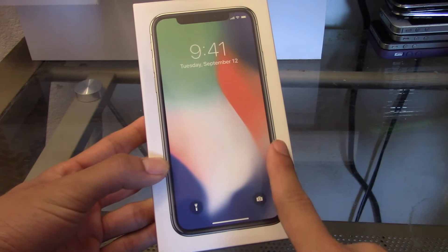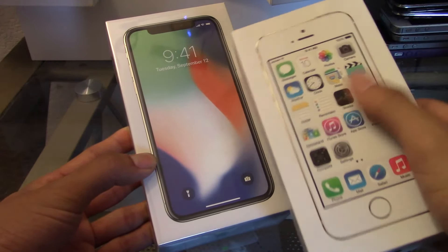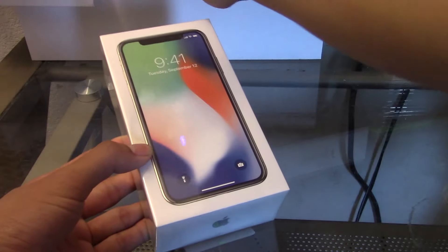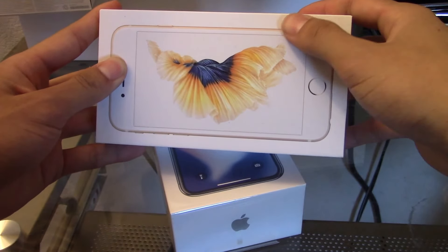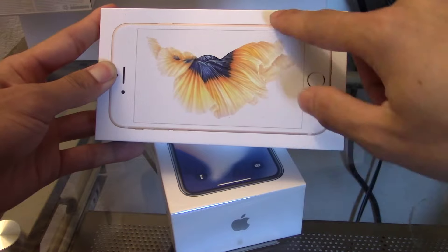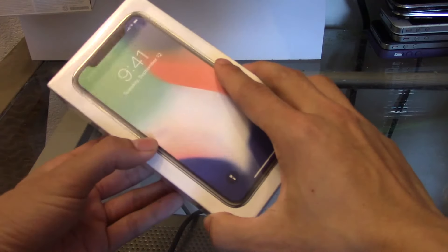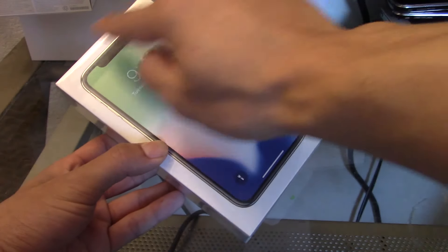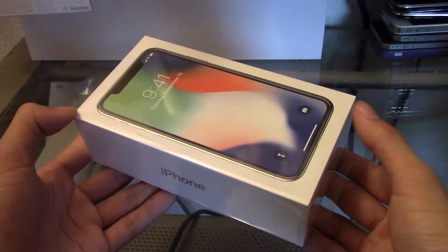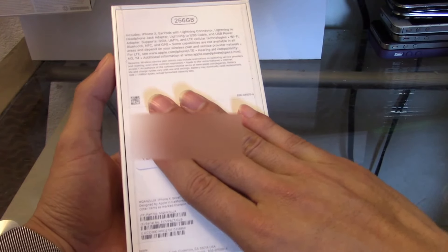First off, as you guys can see from the intro, we see the iPhone imprinted on the top. Compared to the last version — here is the 5s — you really can't tell there's an overlay above it. On the 6s there is a slight bump to signify the iPhone popping out from the box, but on the iPhone 10 you can actually feel a bit more of a bump on the picture itself, indicating one of their new boxing styles.